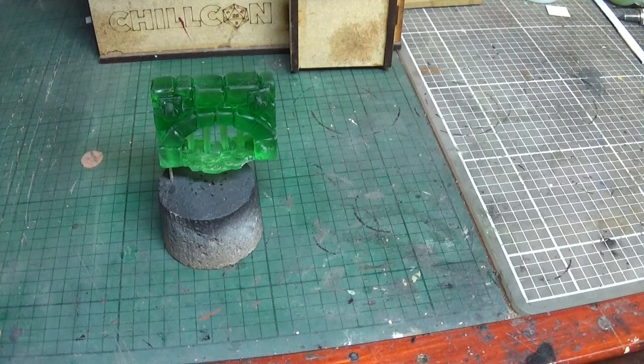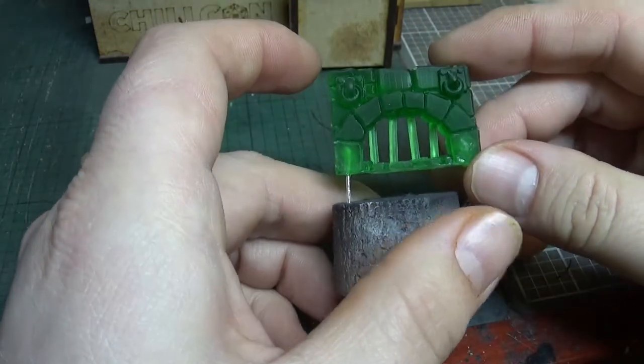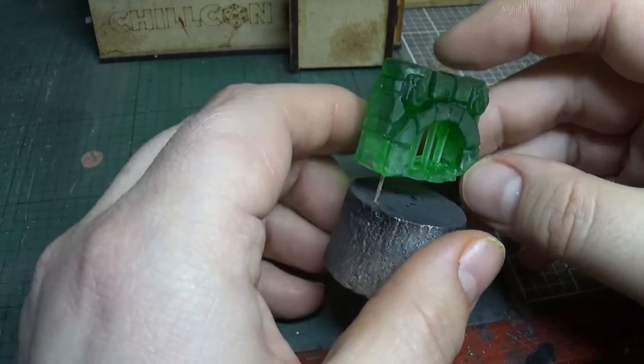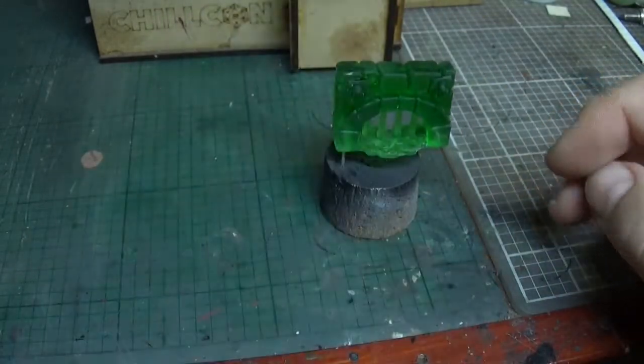Hey war gamers, welcome to another video in my little HeroQuest series. This time it's a tutorial or paint-through of a wall section. I've got it all nicely printed off here - a nice little drain-type thing with some detail at the top for some poor soul to get chained down there. I'm gonna go prime this, so we'll be back in a second.